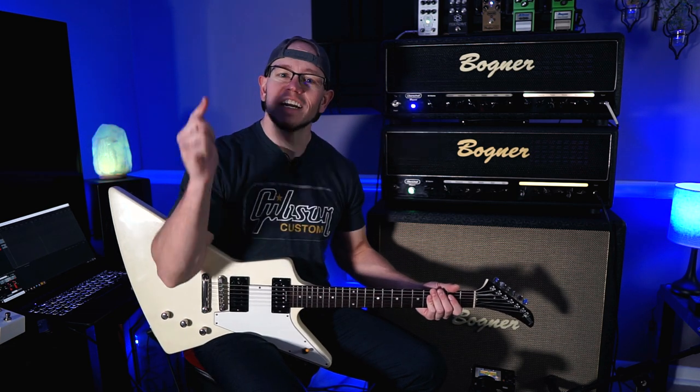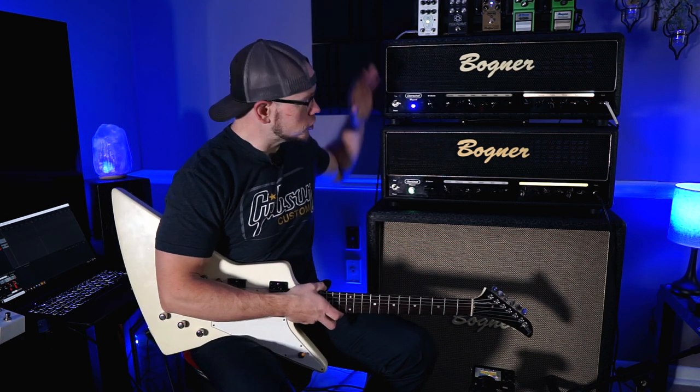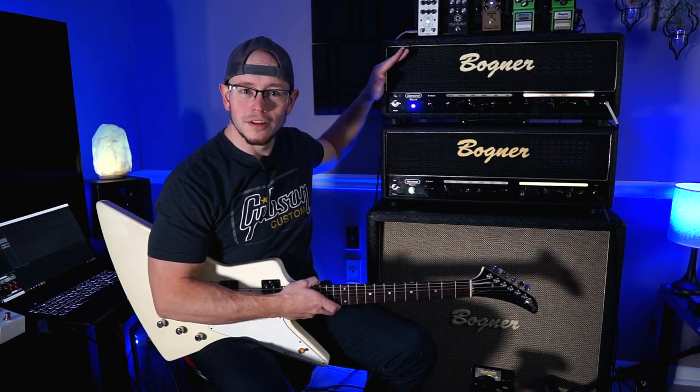What's up guys, Thrash Damon here again, and you're tuned in to Belligerent Amateur Power Chord Central. Today we're going to shoot out the Bogner Ubershaw Rev Green and the Bogner Ubershaw Rev Blue. Let's do it!